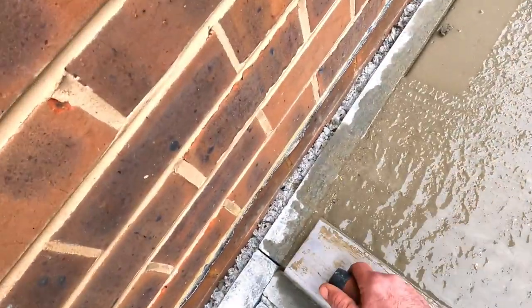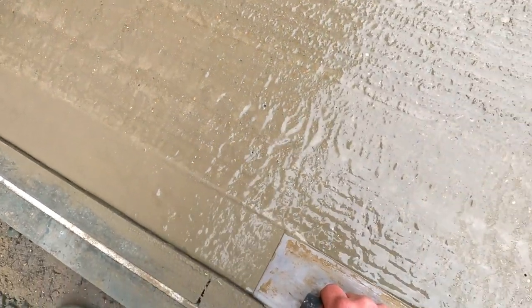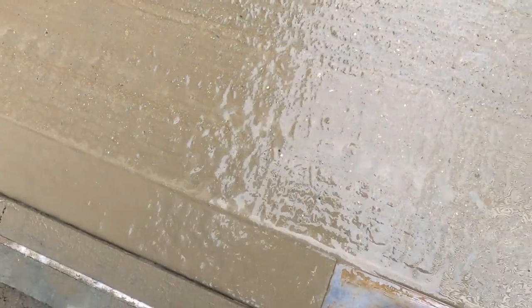What I normally do is shape it up there like that first. That's probably still a little bit wet, but I'm getting it formed there.